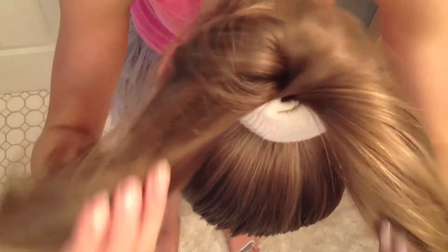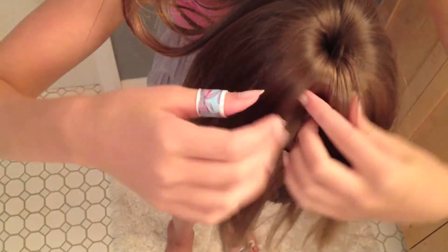Next flip your hair over and pull it over the hair bun so that it's covering the whole hair bun like this. Then just secure it with a hair tie.